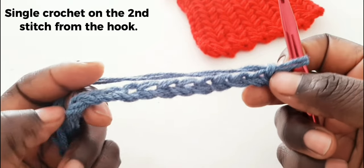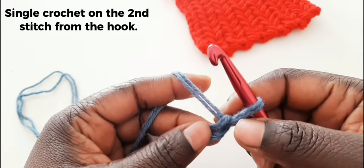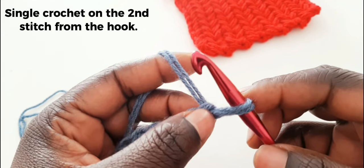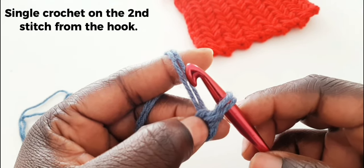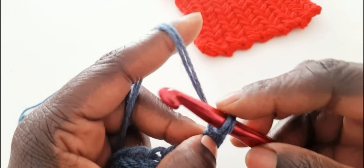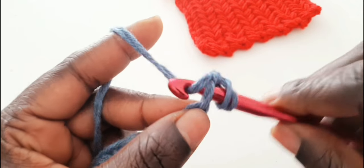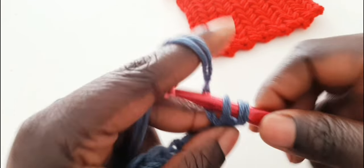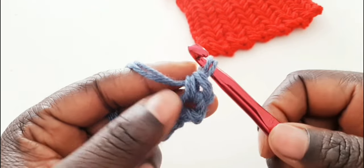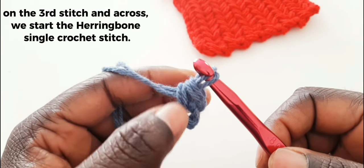We are going to start on the second stitch from your chain. This is the first, which is the 15th one; this is the 14th stitch. We are going to go down because we're doing a single crochet to start our herringbone. That's our single crochet — now we are going to start the herringbone stitch.